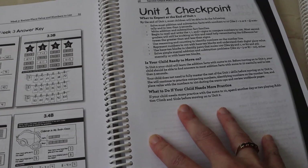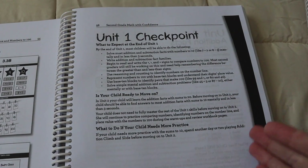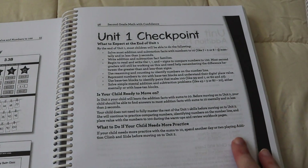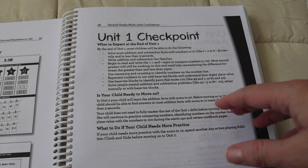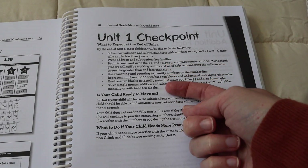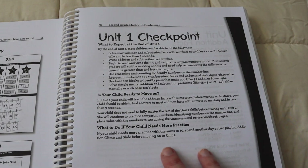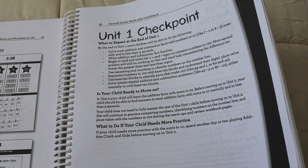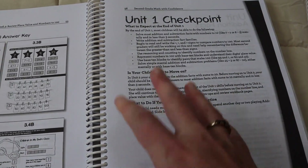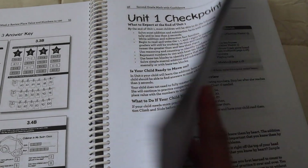Here we've reached the end of unit one, and at the end of each unit you get a checkpoint — this is essentially your child's assessment. It's not a formal test; it's something that you as a parent assess your child on. You get to look at the things they're expected to know and assess whether or not they're ready to move on or if they still need more work. The nice thing is that since it's only 32 weeks of work, you have time to do that reinforcement. You can go back and play games, and it specifically tells you what to do to reinforce those concepts.